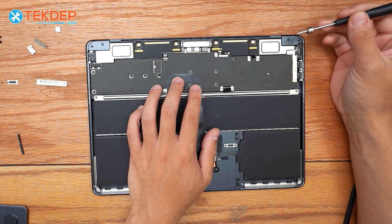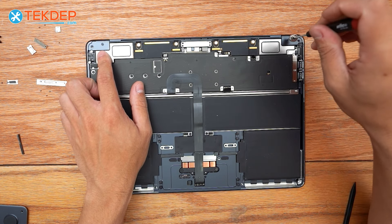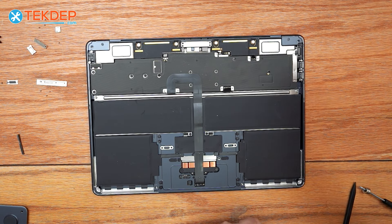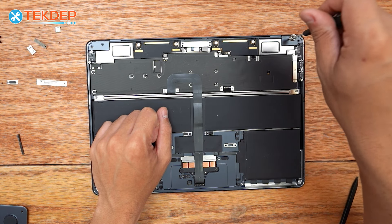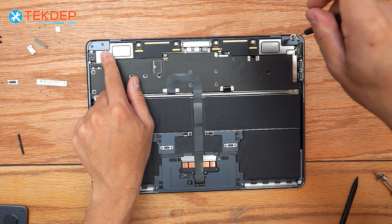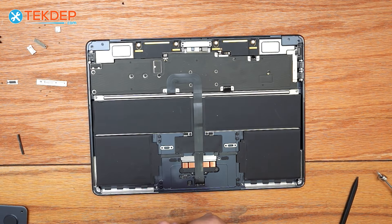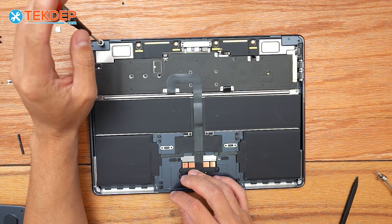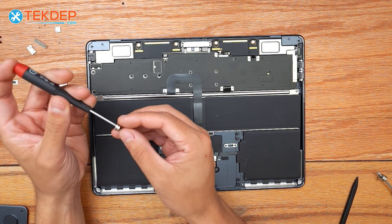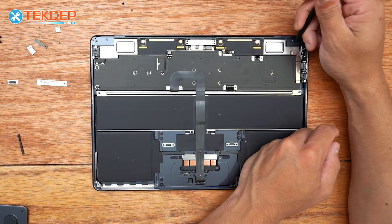Now we're going to switch to a T5 screwdriver and remove the two screws, one on either side. Then we're going to continue with a T3 screwdriver and remove the two screws, one on each side, that hold the LCD hinge covers to the top case. We're going to fish them out with our plastic spudger.